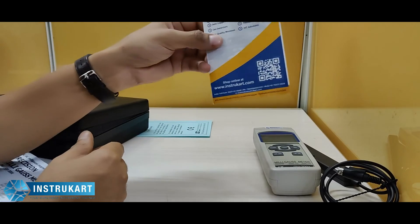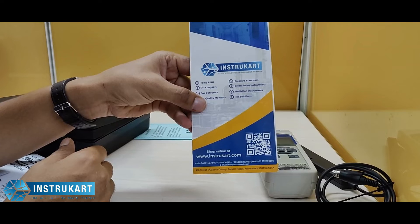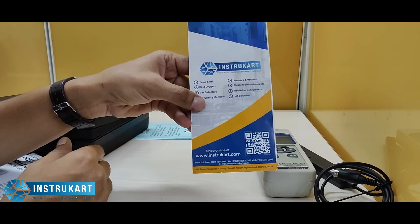For more information on this device and related devices, you can always reach our experts at instrukart.com. Thank you for watching.